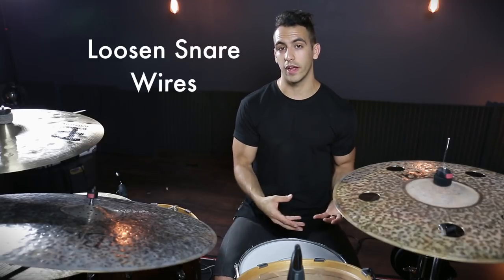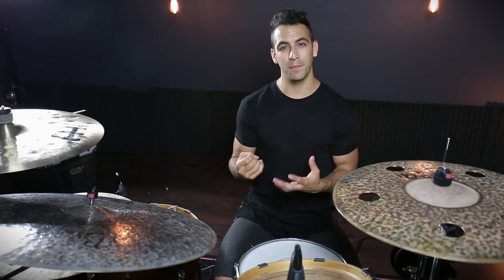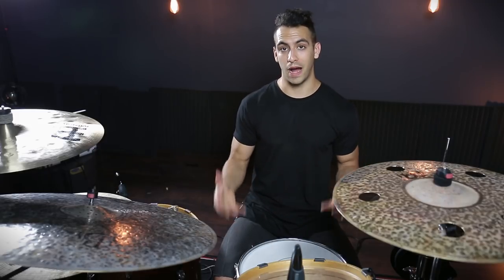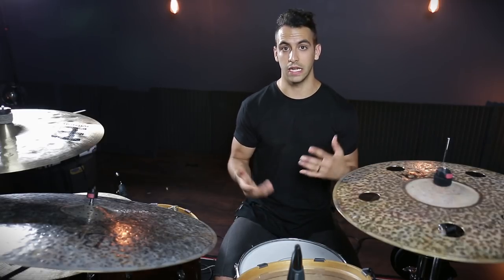The third thing I would do is actually loosen the snare wires just a little bit. If you have your snare wires tightened all the way up, you're going to get a choked sound. But if you loosen them just the slightest amount, it's going to add a little bit of breath and air into your drum, and the result is going to give your drum more body. I would recommend experimenting with your snare wires — it's going to be very dependent on your snare drum how loose or tight you should have them.